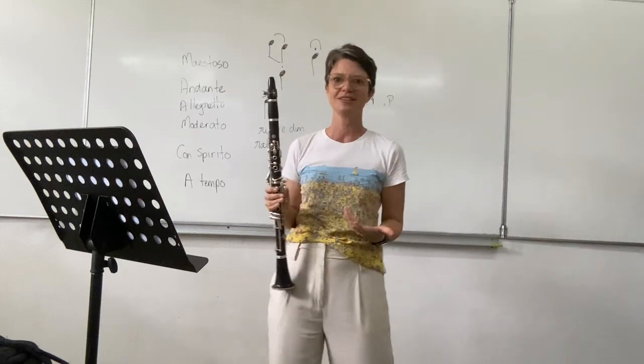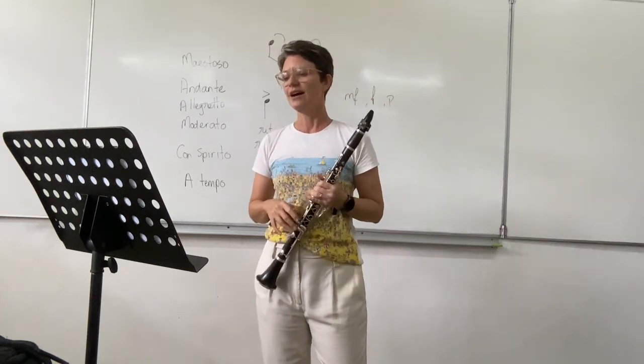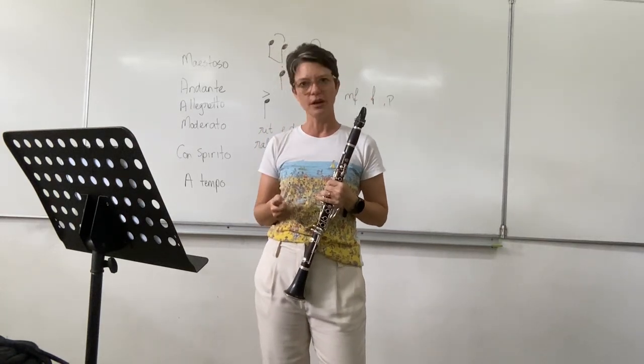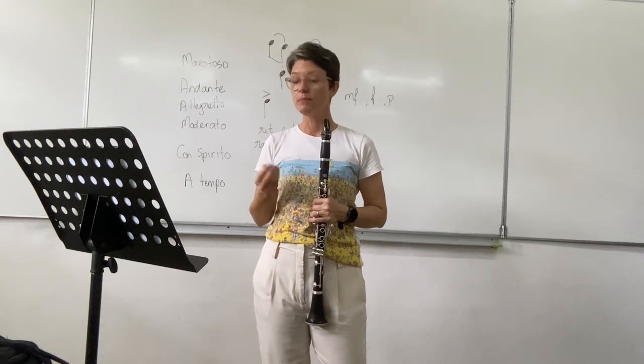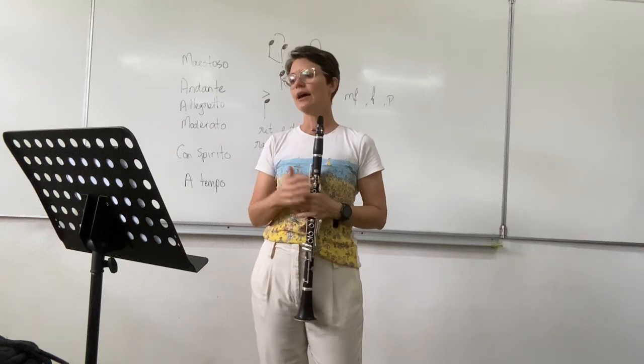Make sure you come off together with the conductor, with everybody. There, as well, you've got a rallentando, which means you have to slow down. Keep an eye on the conductor and happy practising.